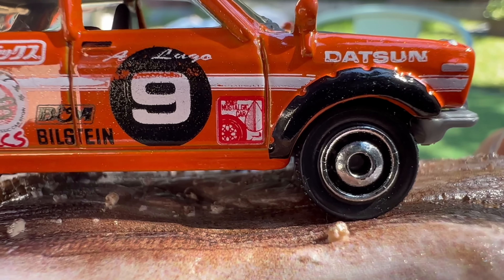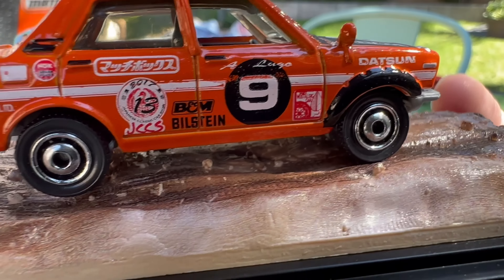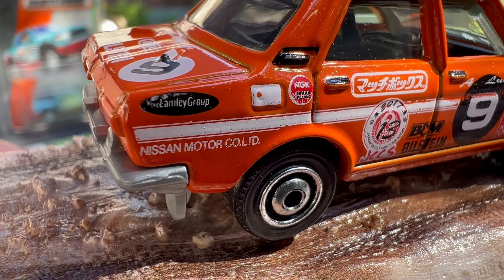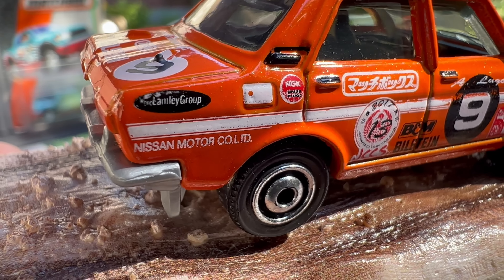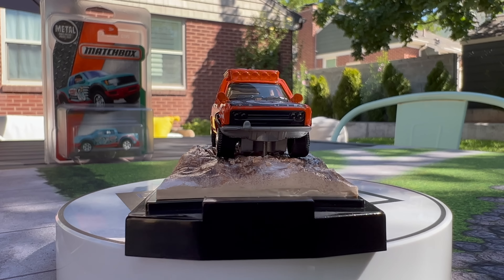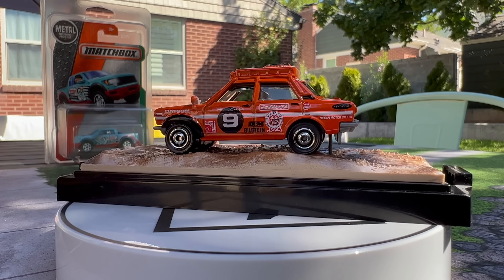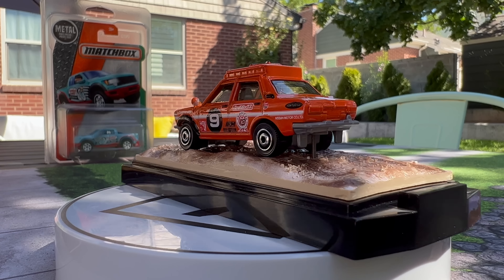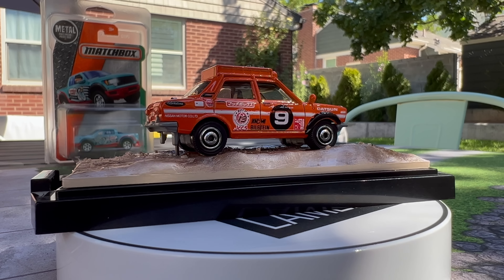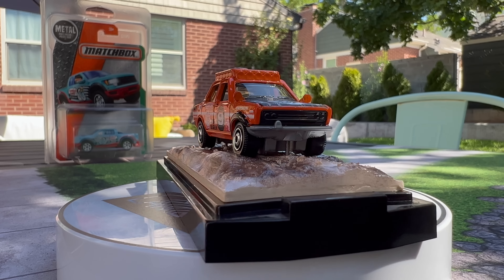Abe Lugo's name is on it. There's Japanese Nostalgic Car, who always has a strong presence at JCCS. It's got extra Datsun racing livery — NGK, Nissan Motor Company. And right there is my old Lambly Group logo in the back. This is a unique piece — not too many of these exist. They numbered this one for me. They also did a special 3D printed base for it, and this was actually the inspiration for the premium models you're seeing on Mattel Creations now.